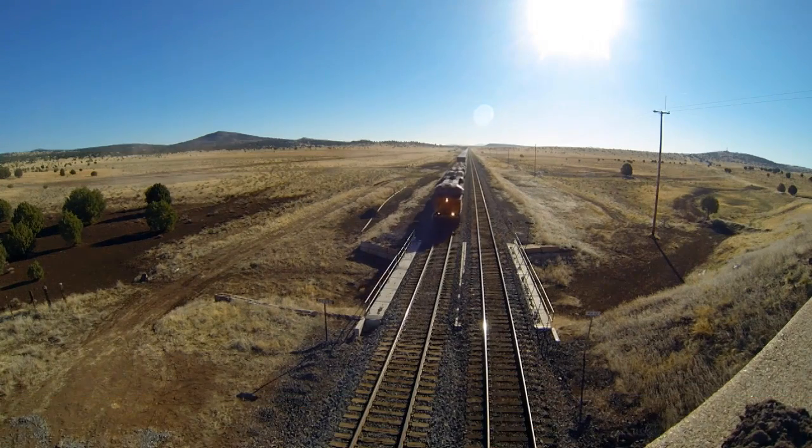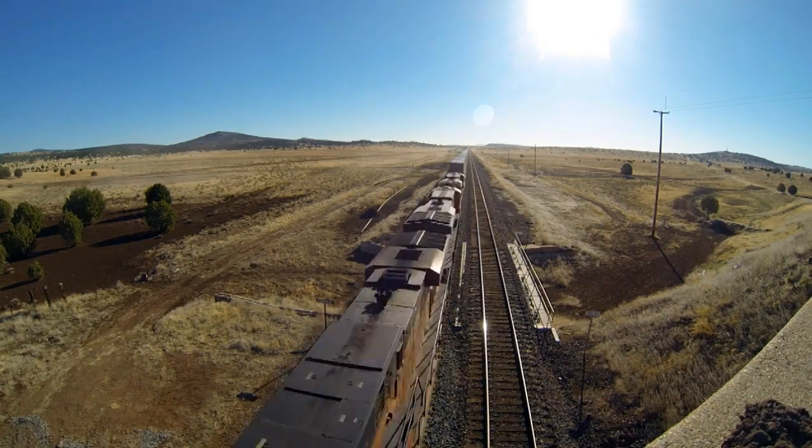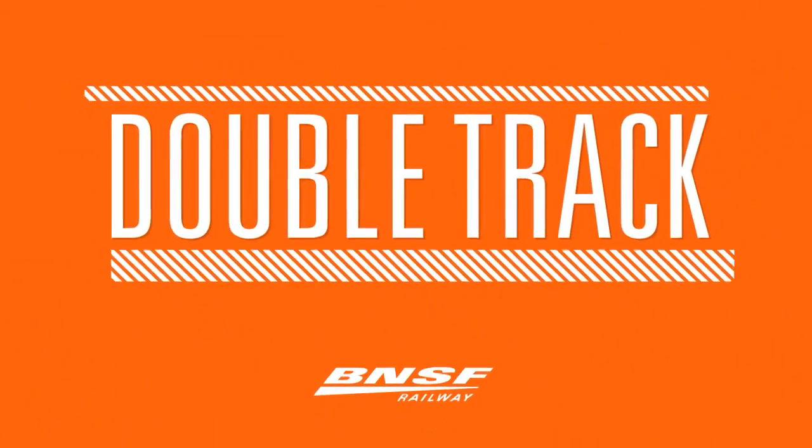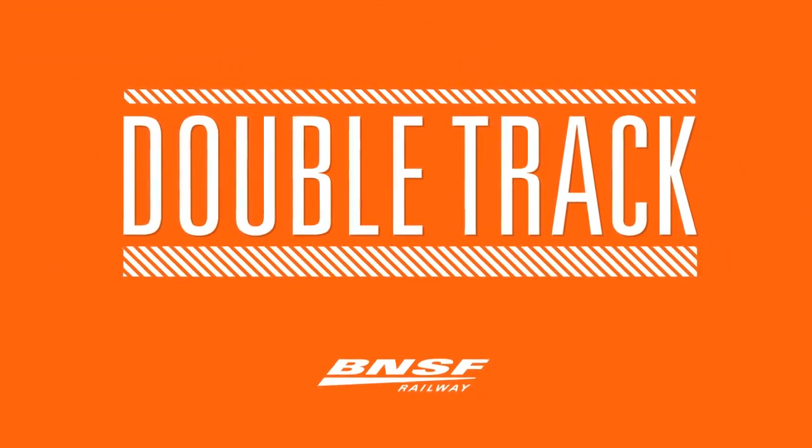A double track, built with a solid foundation, equals increased capacity and better traffic flow.